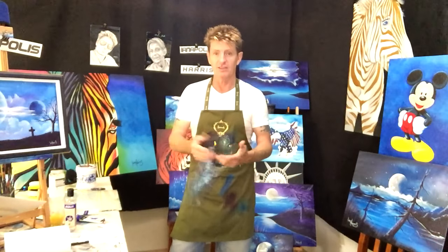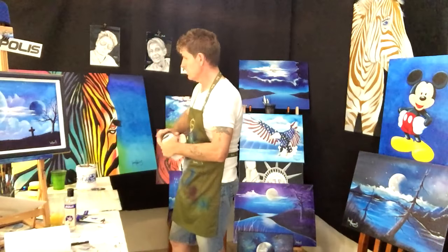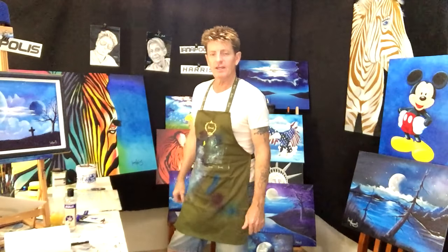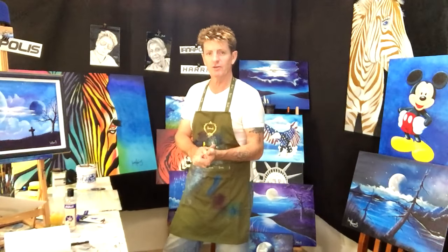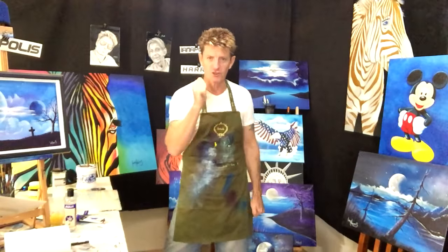I'd like you to follow me on Facebook under Ian Harris. For all you beginners out there just starting up, I hope these tips and hints have been good for you. This is Ian Harris saying goodbye, good luck, and good on you.